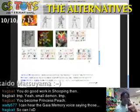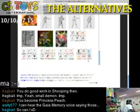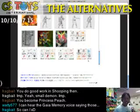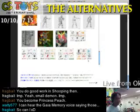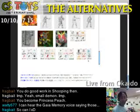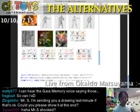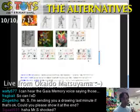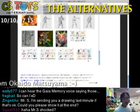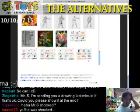Domo arigatou gozaimasu! Thank you very much everyone. We've been really enjoying the drawings sent to us. Thank you very much — I hope we will continue this Show Your Talent in Matsuyama and I hope we can improve with more ideas.